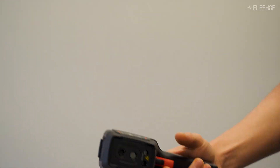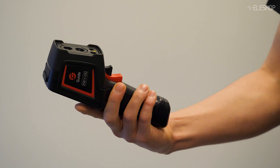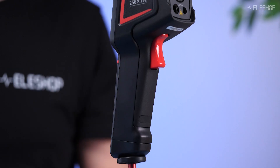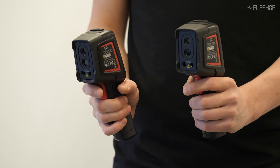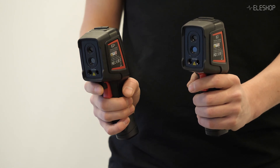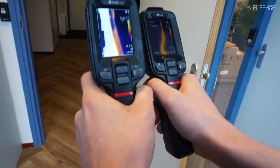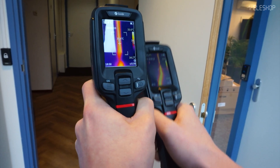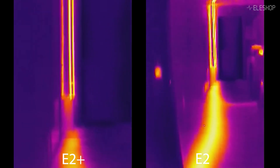Both the E2 and E2 Plus use the same enclosure, which has a nice touch and feel to it. These Guide cameras are much cheaper than competitive models, but it's not something you feel when you have the camera in your hand. Also, the battery life is impressive compared to competing models. The 11-hour battery life allows you to perform a lot of inspections without needing to charge it in between.